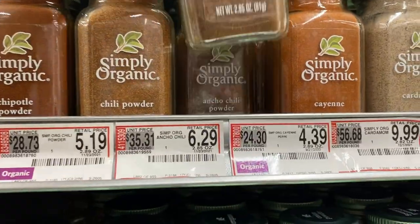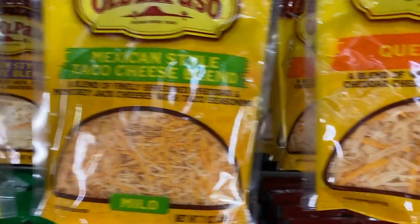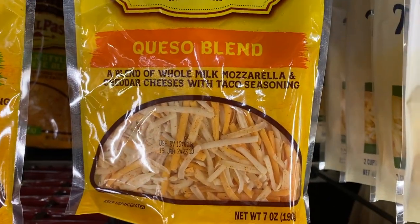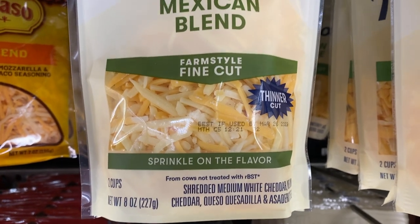Chili powder — I already have some chili powder though. Unfortunately there's no cotija cheese. You want real authentic cotija cheese. Let's go over to the checkout and pay for these taco ingredients with ADA.